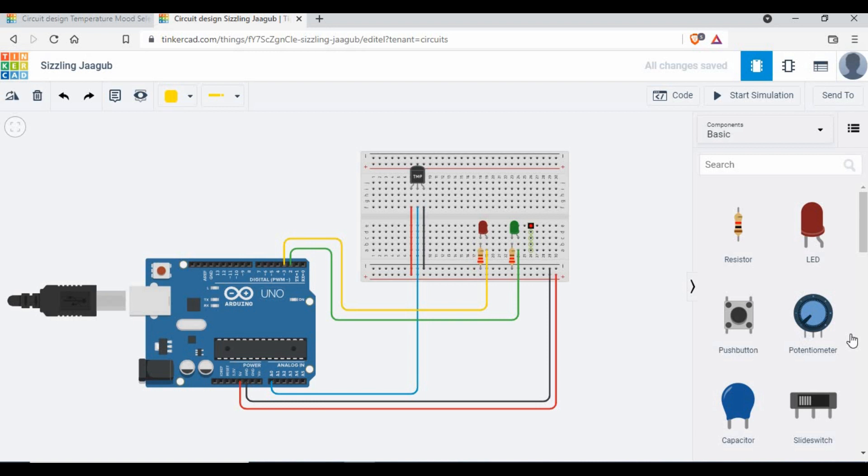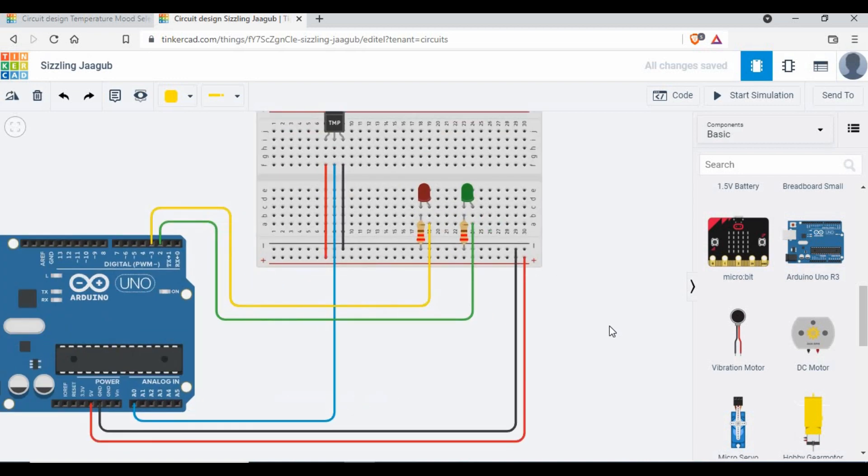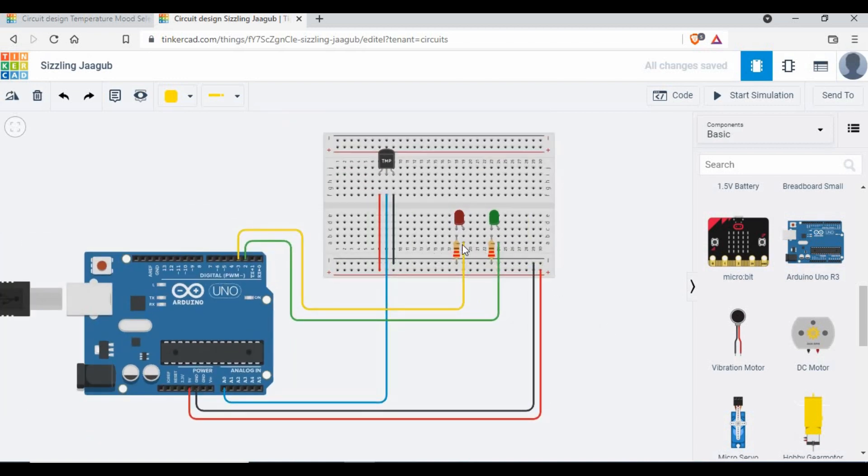If you don't want LEDs, you can use a buzzer or something else and make the connection accordingly. So now the full circuit is visible: two LEDs with resistors connected to ground, and the TMP36 temperature sensor with power, ground, and output going to A0.